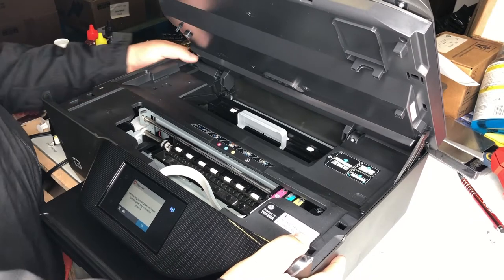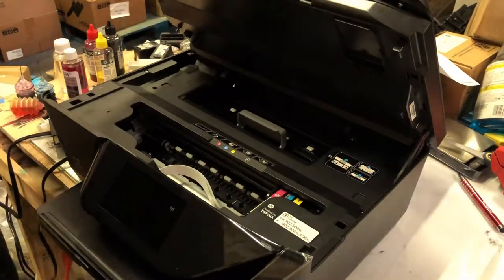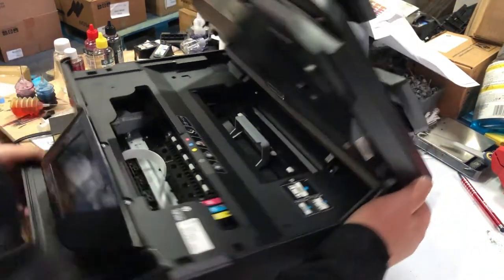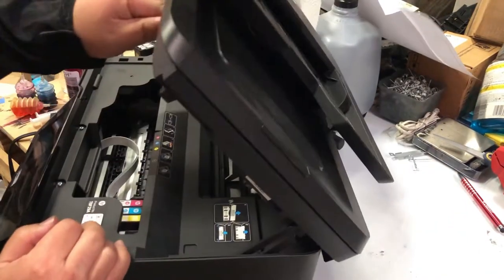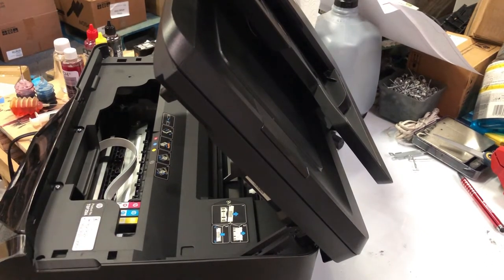I have a video about the last scenario where an improper shutdown makes the waste basket attach to the printhead — I'll put a link above and you can check out how to fix it. But for this one, we're going to fix the scanner first.